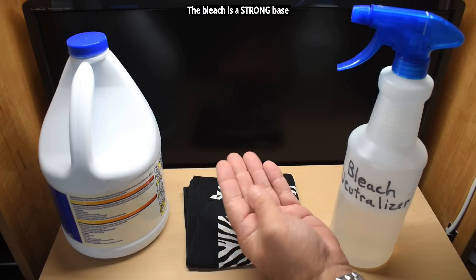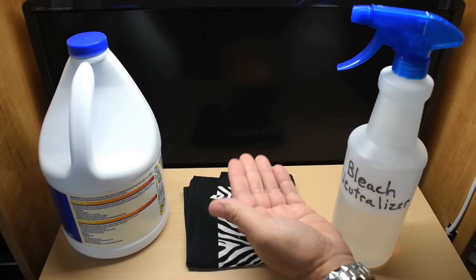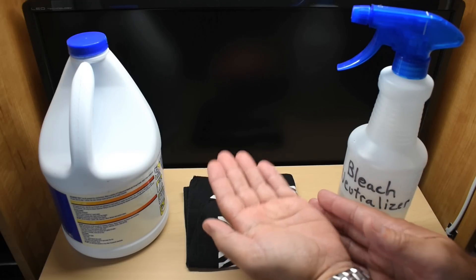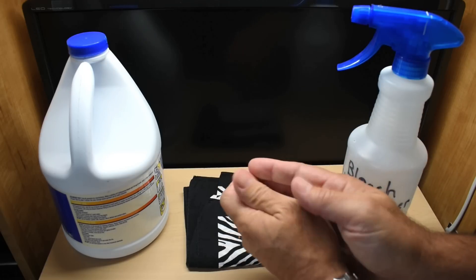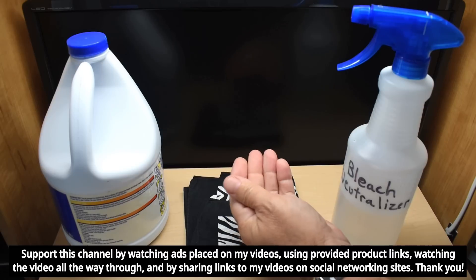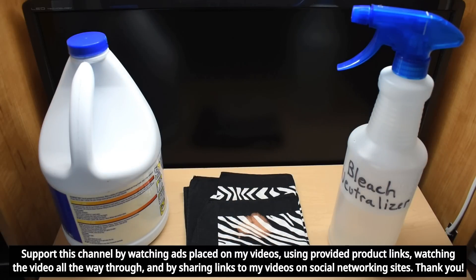The one thing I've always done to neutralize the bleach on my hands — to get rid of that slippery feeling and remove the corrosive residue — was to pour orange juice, lemon juice, or even white vinegar into my hand, rub it around, and immediately you're going to feel that slippery feeling vanish. Once that's done, you wash your hands with soap and water and you're good to go.